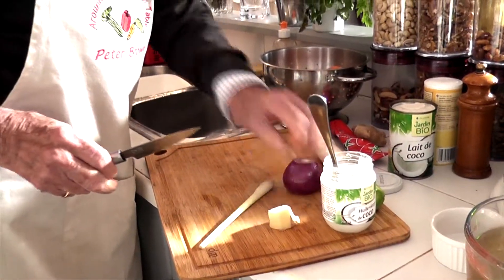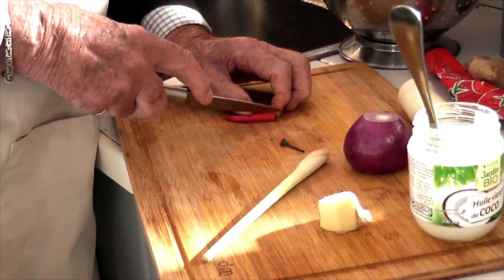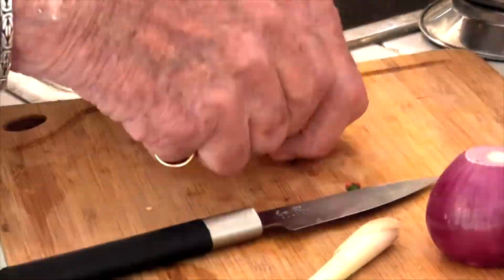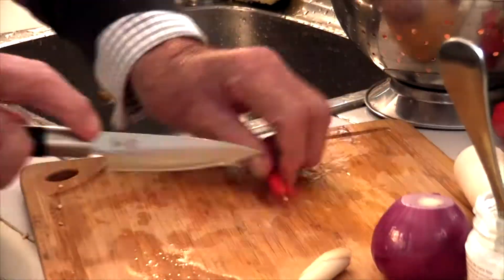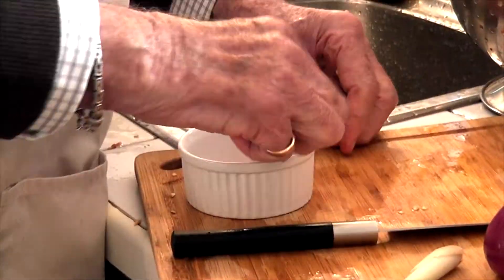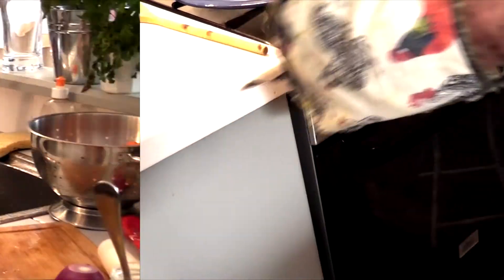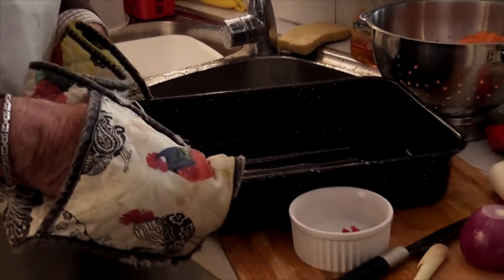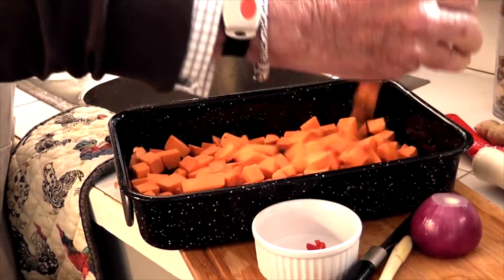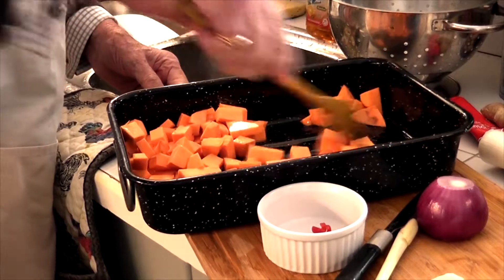Now for a tricky little job — I'm going to deseed the pepper. I'll put it in this little dish. And now I'm going to wash my hands, because the last thing you want is to accidentally rub pepper in your eyes. Right, we've done that. Let's see if our coconut oil has melted — yes, it has. So in go the sweet potatoes.